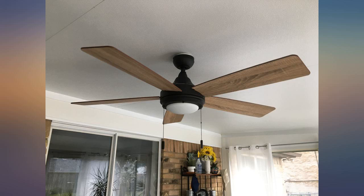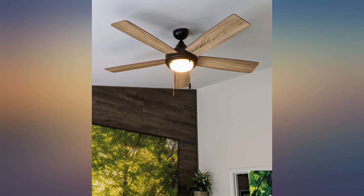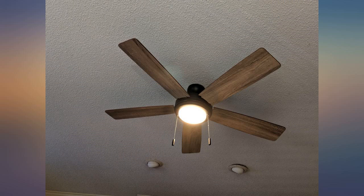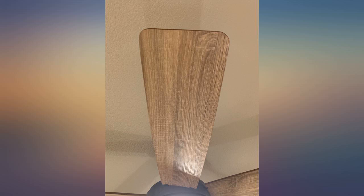Really attractive and easy to install. I read that people said the install was a pain, but I've learned from previous install experience that you assemble the fan then install it. I just leave the glass for last. I had this up 10 minutes after opening the box. Love it so far.